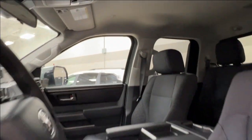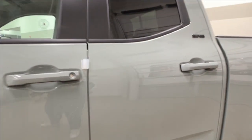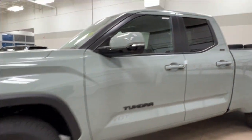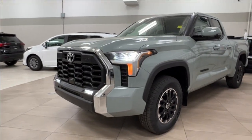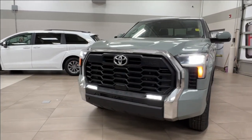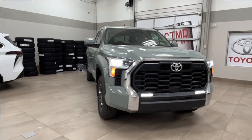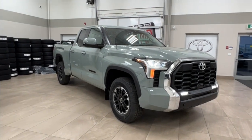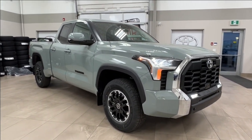Thanks again for joining us on this full video tour of this 2024 Toyota Tundra SR5 TRD Off-Road Double Cab in the color Lunar Rock. It is located here at Sherwood Park Toyota at 31 Automall Road in Sherwood Park, Alberta. You can also reach us at 780-306-7703. And remember, life is full of choices — let us be yours.